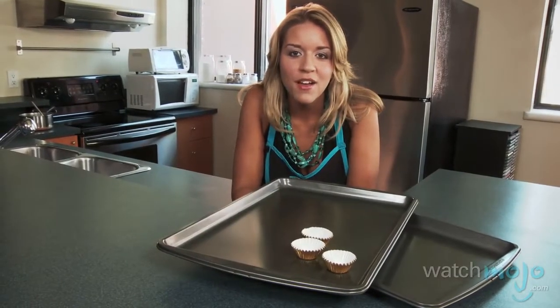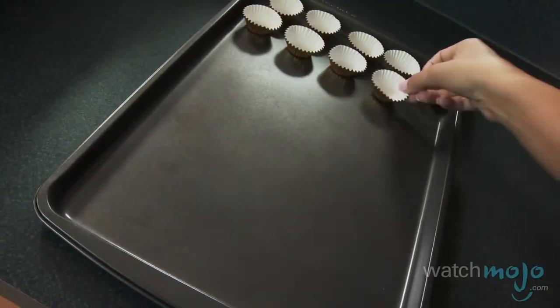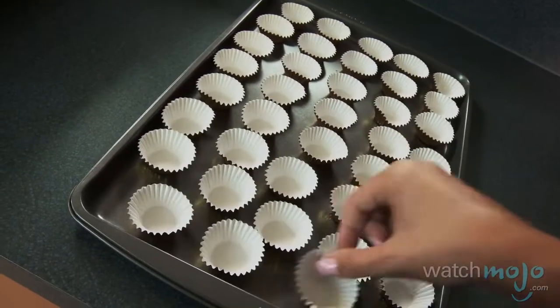Place mini cupcake papers on a cookie sheet and set that aside. Next, in the top of a double boiler, melt the chocolate and shortening until the mixture is smooth.